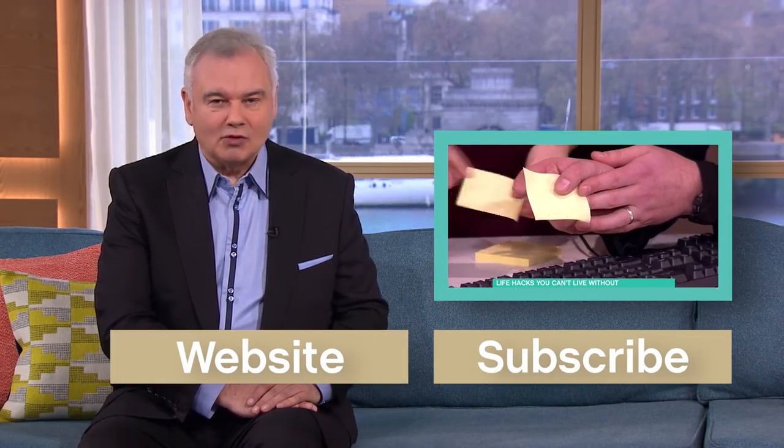To watch more exclusive YouTube videos, simply click here and subscribe. I promise you won't regret it.